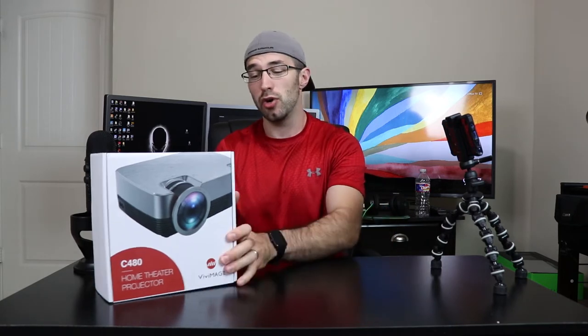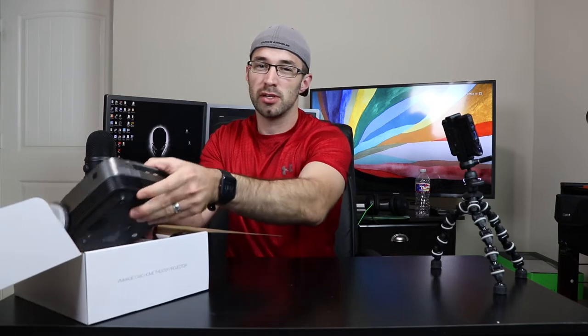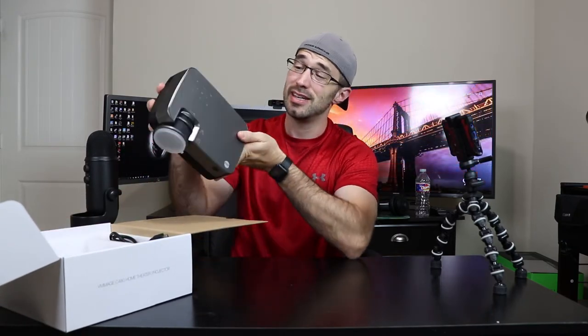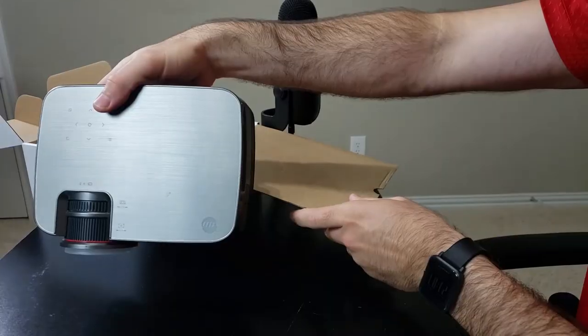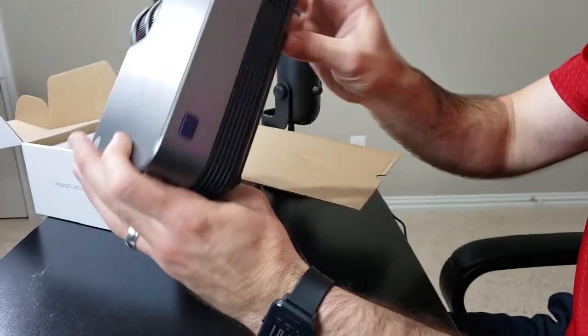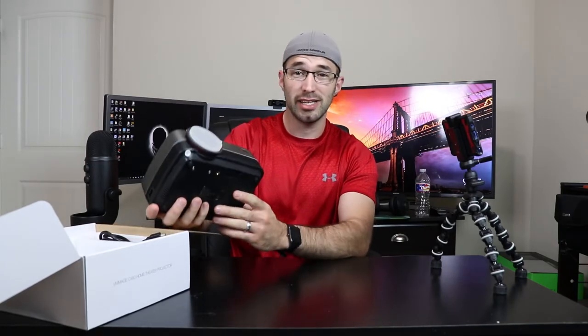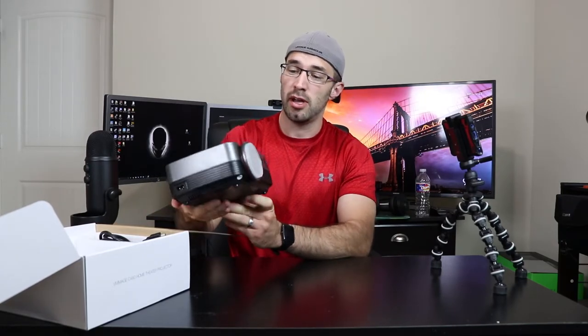Let's go ahead and get started with the unboxing and see what you get. This unit retails for about $80 on Amazon. And the first thing you're going to notice — this thing is tiny. Very small. I like it. It's got a nice gray matte finish and a black two-tone finish on the bottom. Not bad.